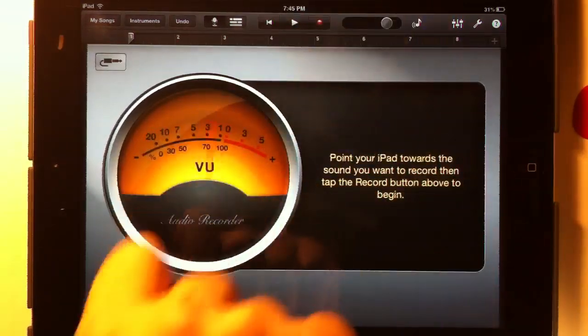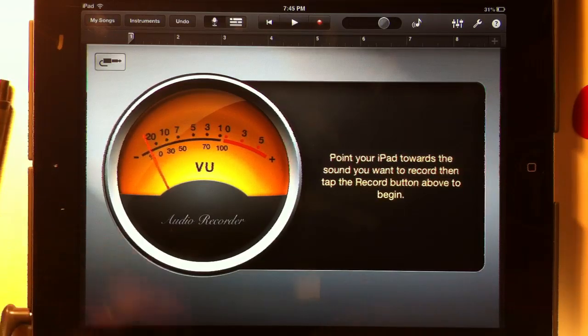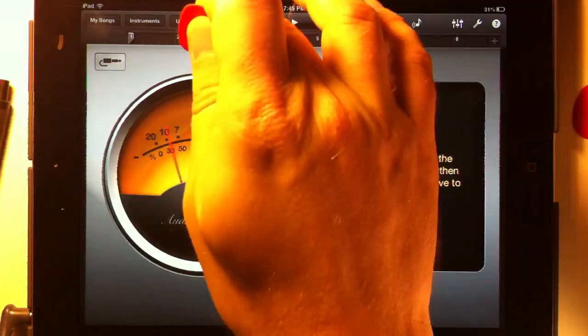What we're going to do is put on our headphones and plug them into the iPad so that I hear the metronome, or the click track, and can play along with it. I'll hear that in my headphones but it will only record the sound of the guitar I play. So let's do the guitar first.